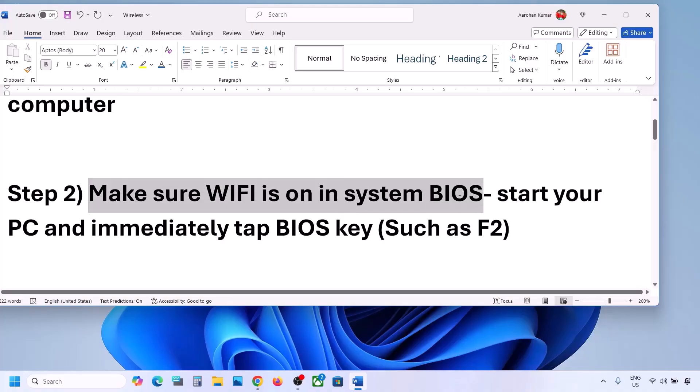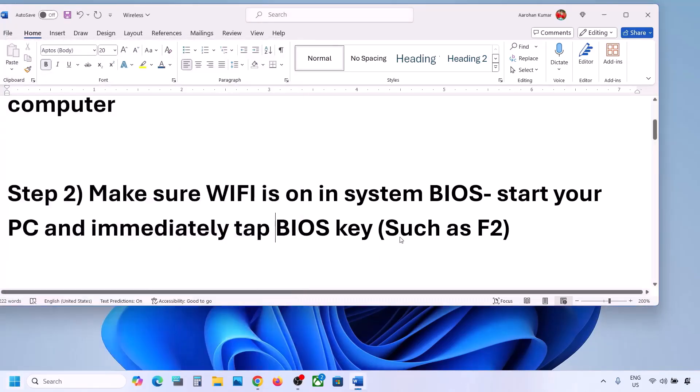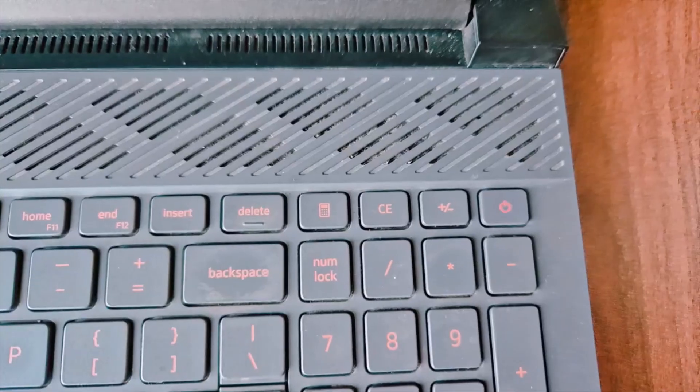The next step is to make sure Wi-Fi is enabled in your system BIOS. To go to the system BIOS, first shut down your computer. Once shut down, start the computer and immediately keep tapping your BIOS key. In some computers the BIOS key is F2; it may be F9, F10, or F11 — it differs by brand, so you can Google it. Start your computer, tap the BIOS key, and enter the system BIOS.